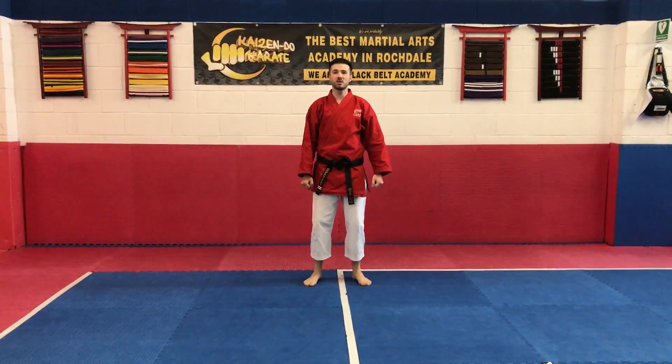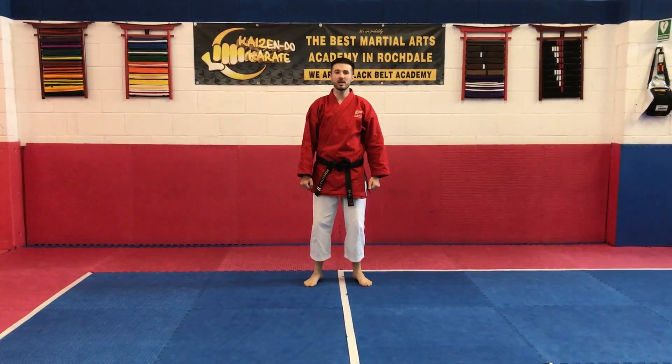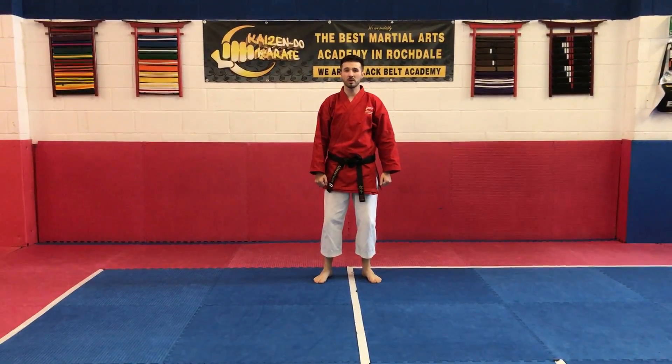Hi everybody, welcome to another Kaizu No Karate video. Today I am going to cover Pinan Gordan up to the first kiai point for you purple belts. I'm going to slow it down so you're getting things right and doing it properly.